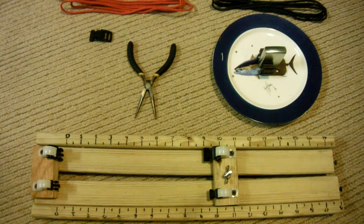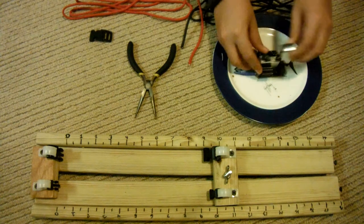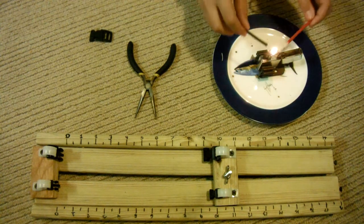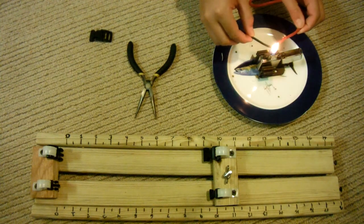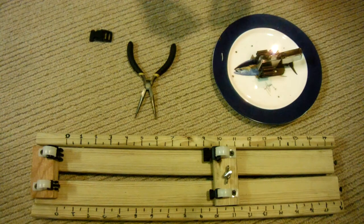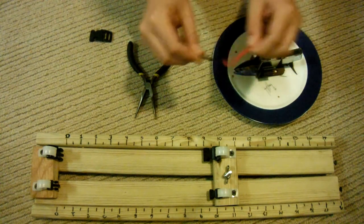You're going to have to melt the two colors together. Get your lighter and just go ahead and get them nice and melted, and then just push them together. It's just like any other paracord bracelet that you were going to make. Just push them, test it, make sure it's good.